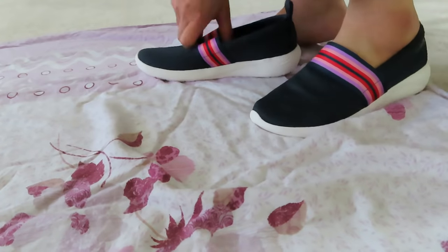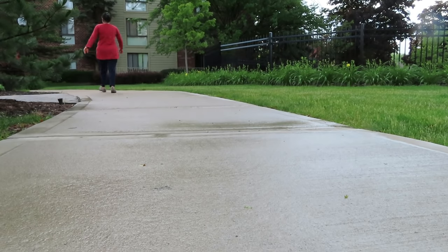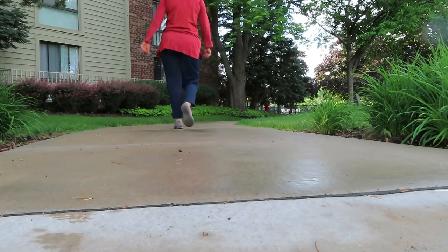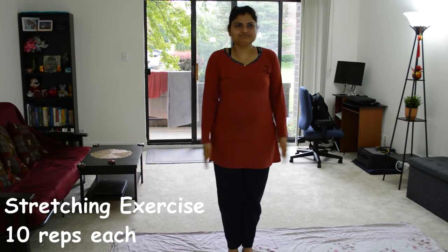I prefer to go out and walk or jog because it feels very good in the morning. When you inhale pollution-free air, your body and soul get rejuvenated. But sometimes it happens that you don't go outside because of weather conditions or other reasons.